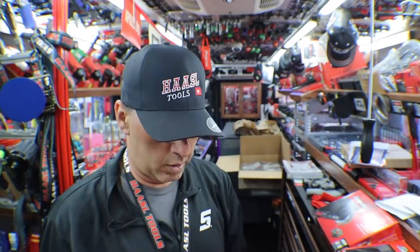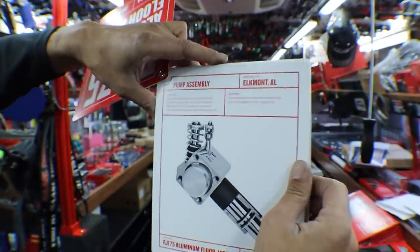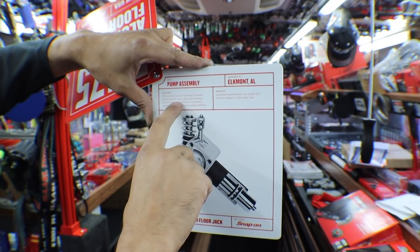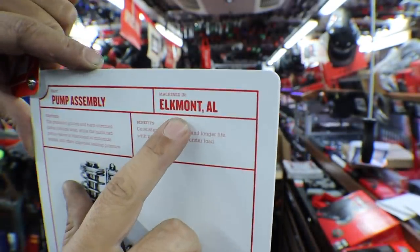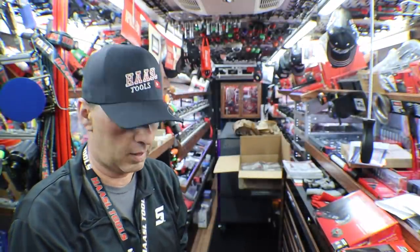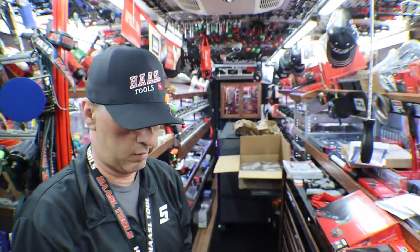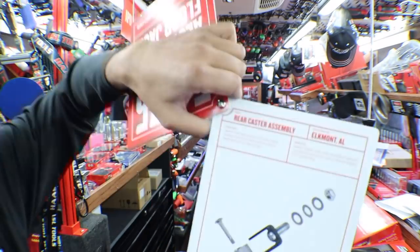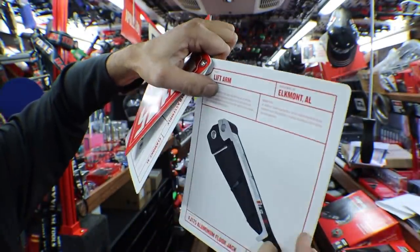Kind of cute. So let's look — there's the pump assembly. Precision ground, hard chrome piston, reduces wear. Machined in Alabama. The rear caster, the lift — so that's what the internet says, and you know the internet, they're almost always right.